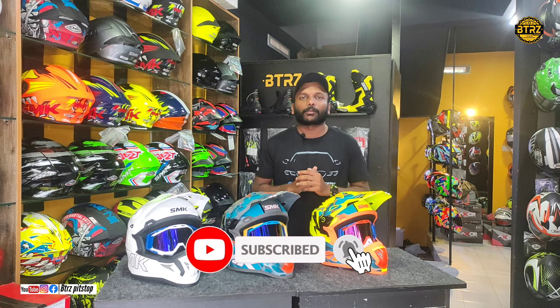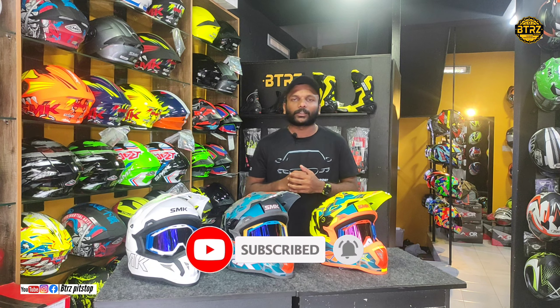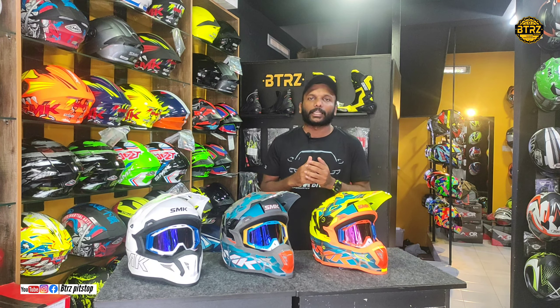Please like this video and subscribe to this channel.